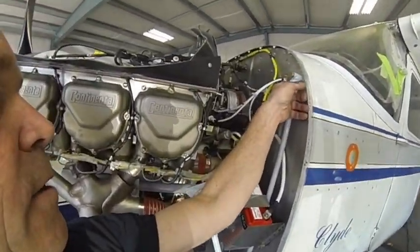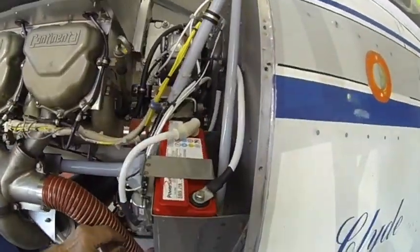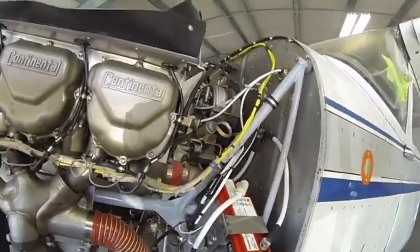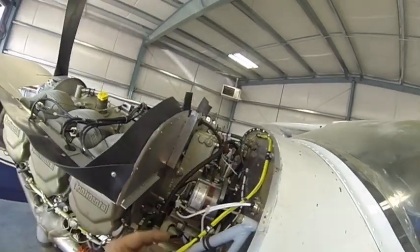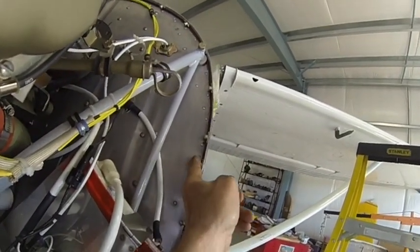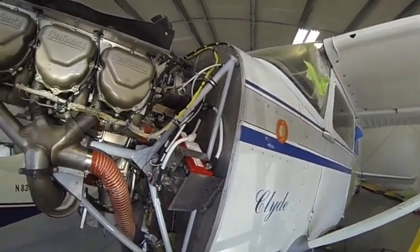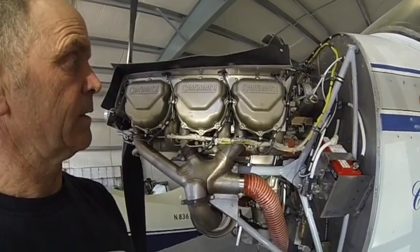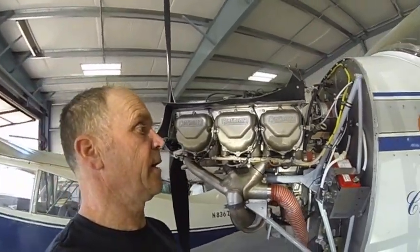I came through my firewall with these swivel joints for my controls — they're pretty nice, work real well. Here's one for my throttle. I also sealed the edge of my firewall right here — it's all sealed up. Hopefully that'll keep everything from migrating into the cabin. And there you go — that's my installation.